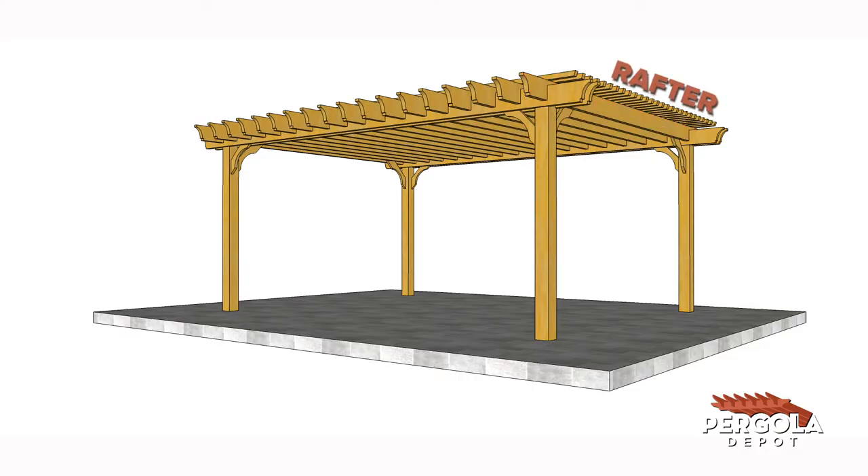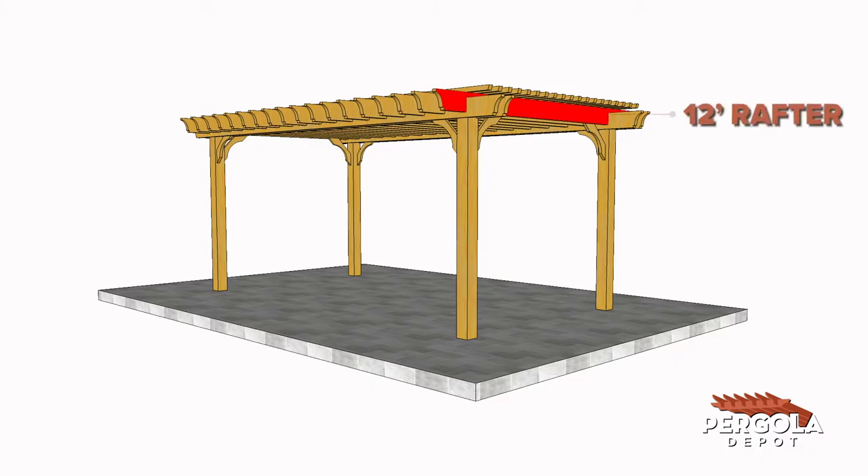The size on our website refers to the length of the rafter by the length of the beam, providing a description of the overall size of the pergola roof structure. For example, a 12 foot by 20 foot pergola has 12 foot rafters and 20 foot beams, creating a rectangle that looks like this.